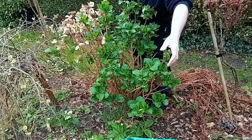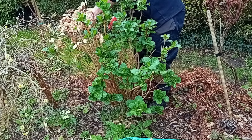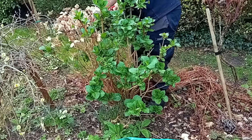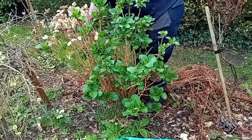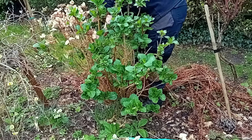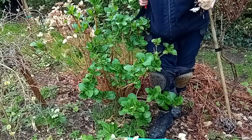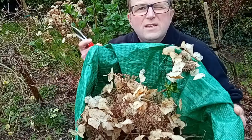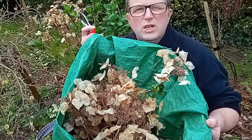So I'm removing dead and faded flowers — removing dead, dying, damaged, diseased, crossing, rubbing, and unwanted or unshapely growth.